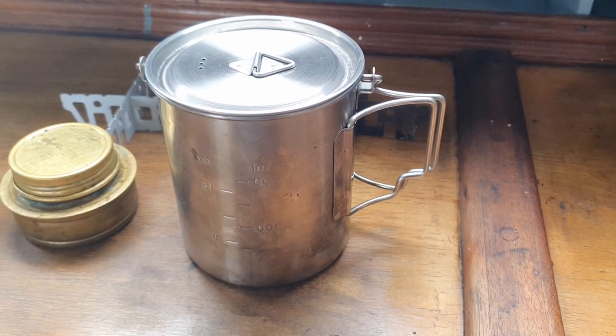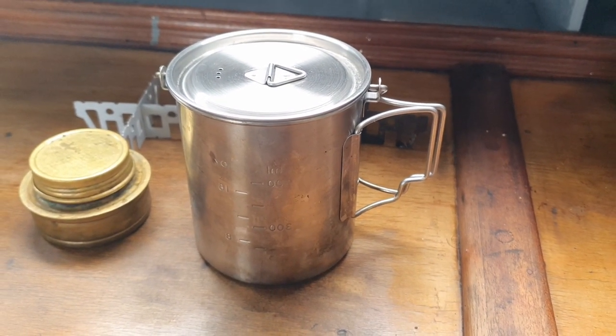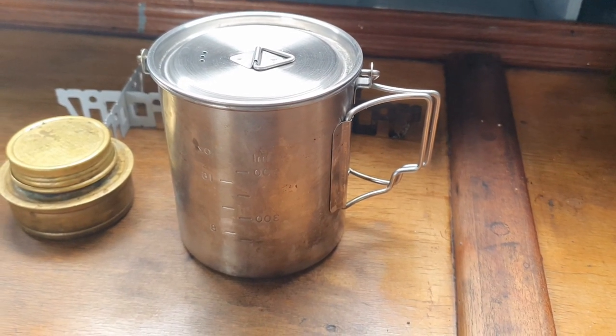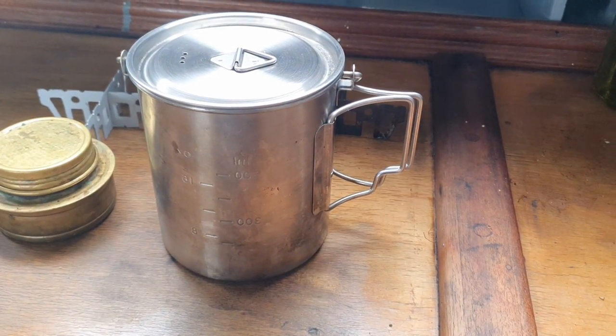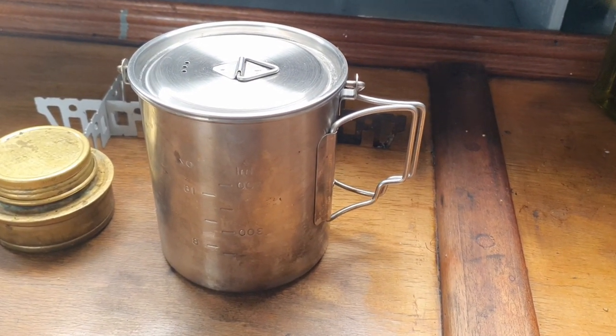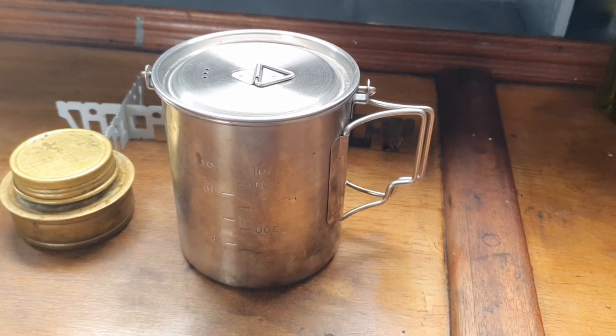I also use this pot as a mug or cup — I can drink coffee, tea, water, or even warm soup directly from it. Finally, I use this pot as a steamer. I can steam vegetables, rice, or even fish like salmon.